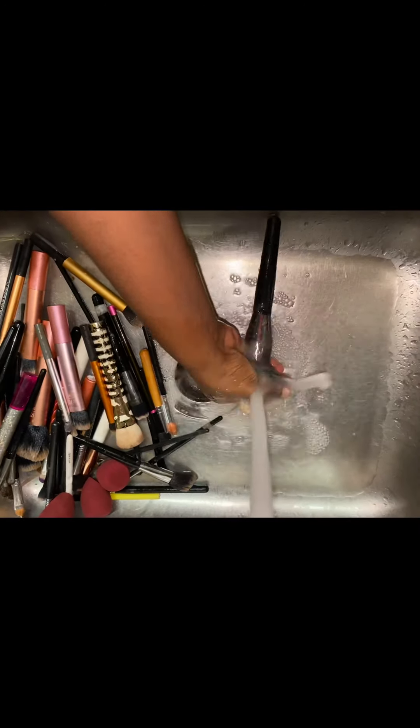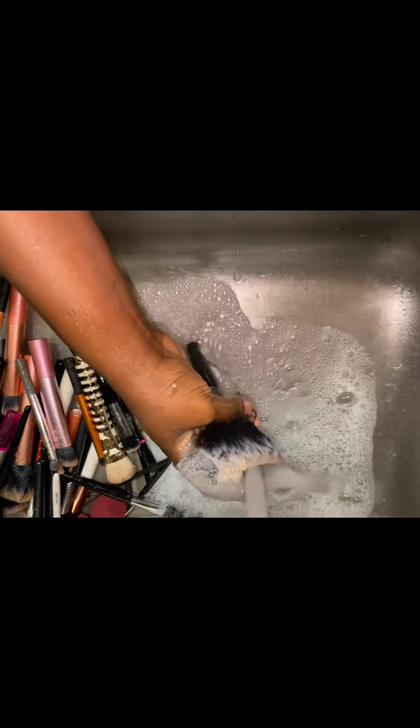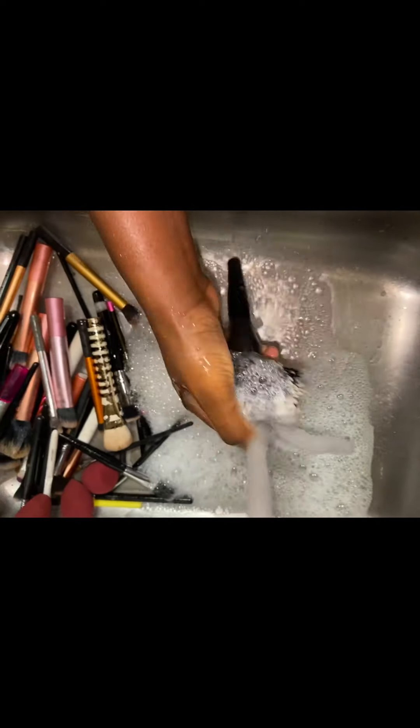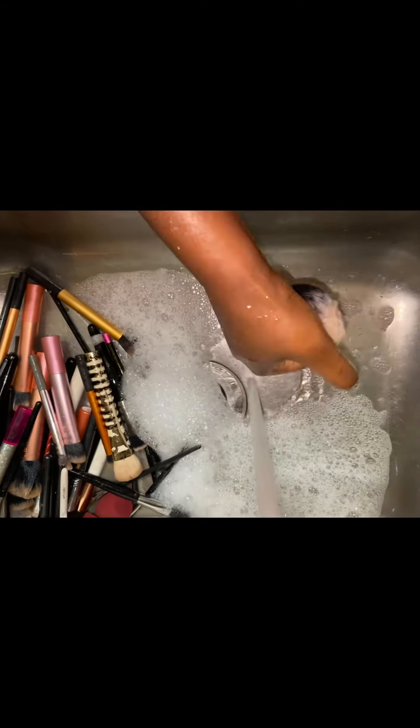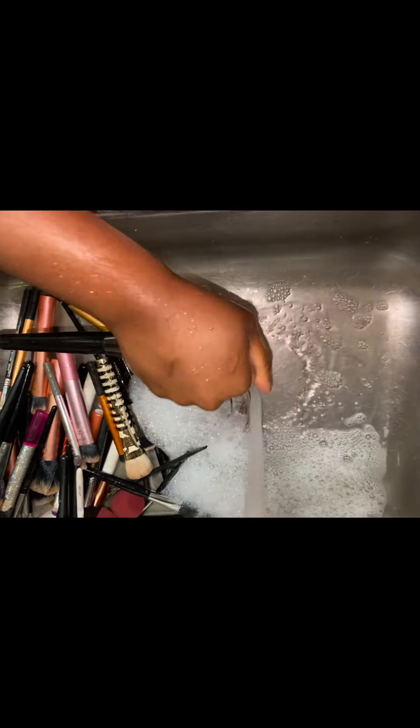This method works well with beauty blending brushes or foams — whatever they call them. After soaking, I just rinse off my brushes and the makeup just comes out effortlessly.